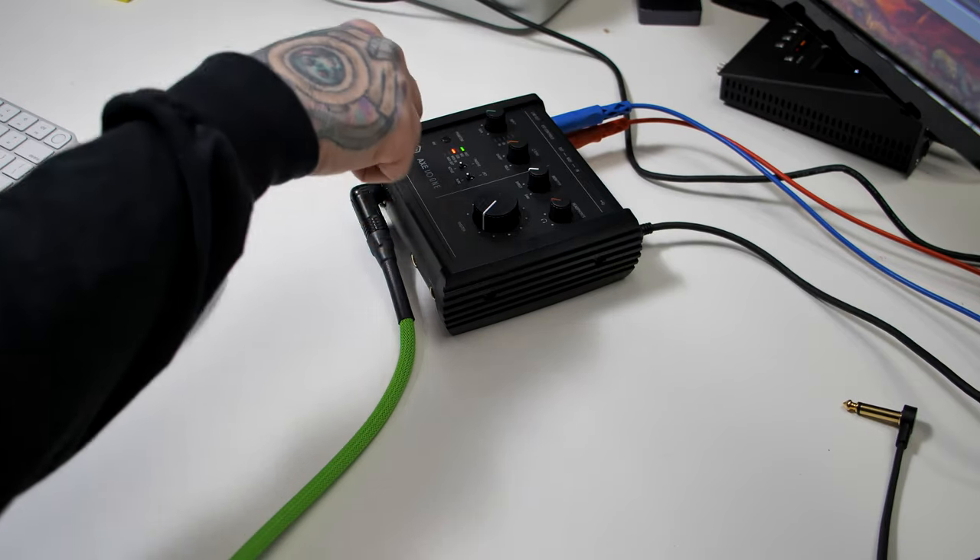With the new Tonex update, you can actually capture rigs using that amp output and the one input — you just won't be able to have your guitar plugged in while you do that. But if you wanted a cheap solution to start capturing your amplifiers with Tonex, this could be it.